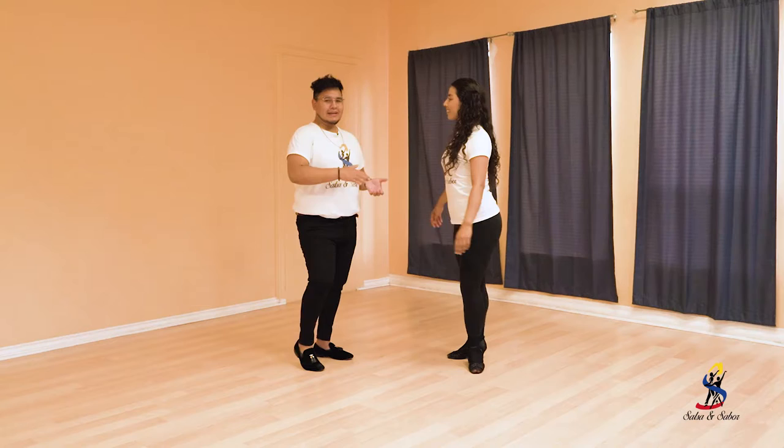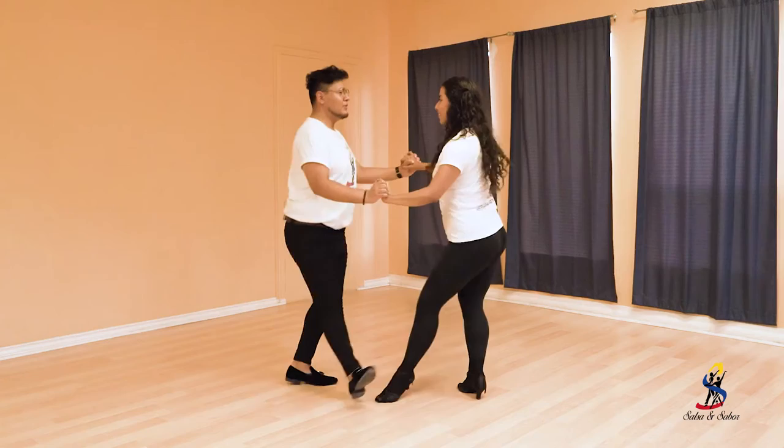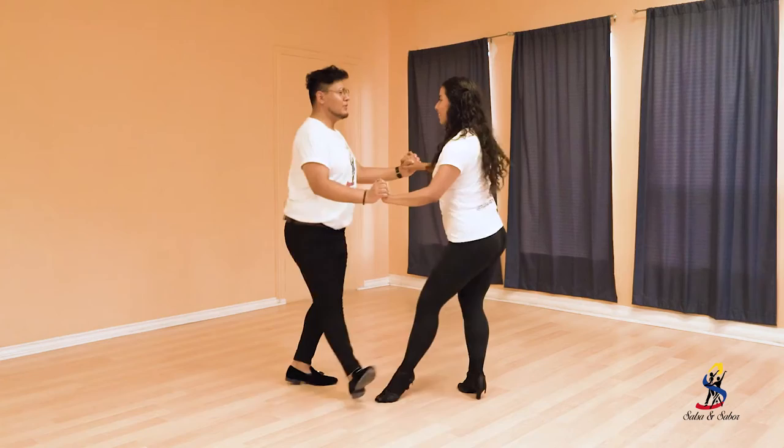Now let's get together for Caleñito SusiQ. And here we go. One, two, three, five, six, seven. One, two, three, five, six, seven. And we live together.